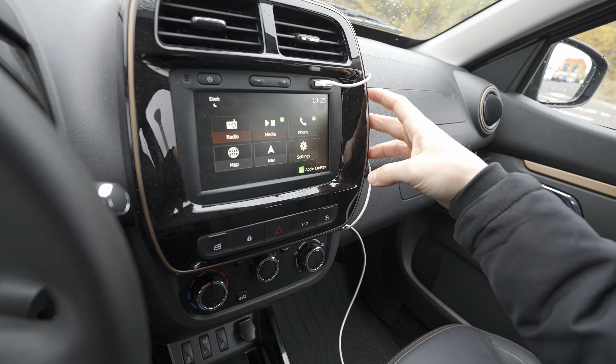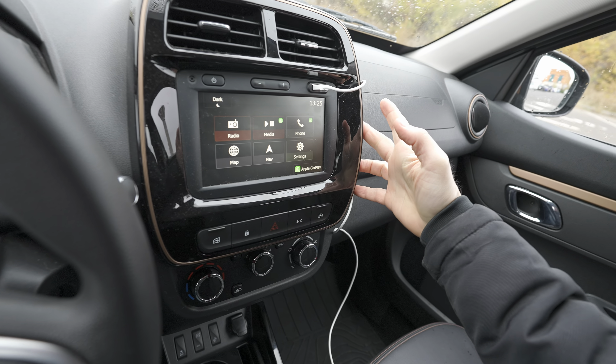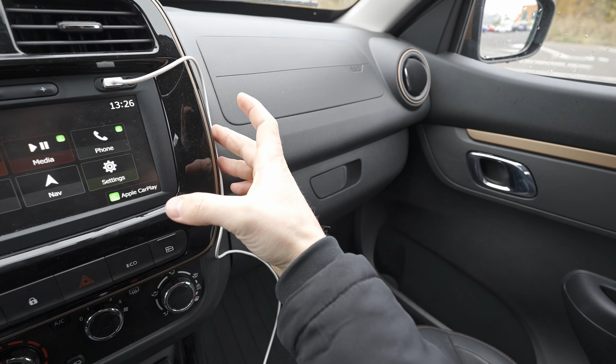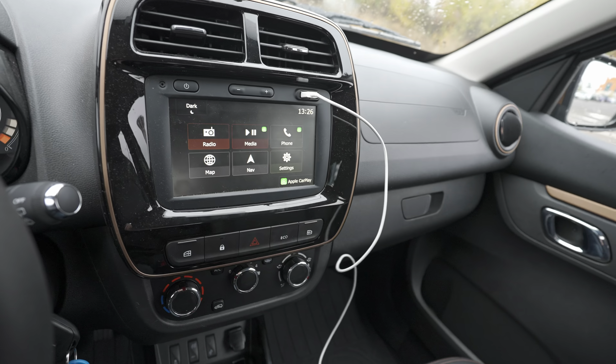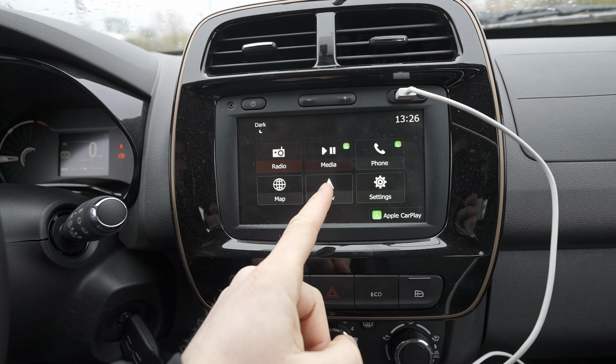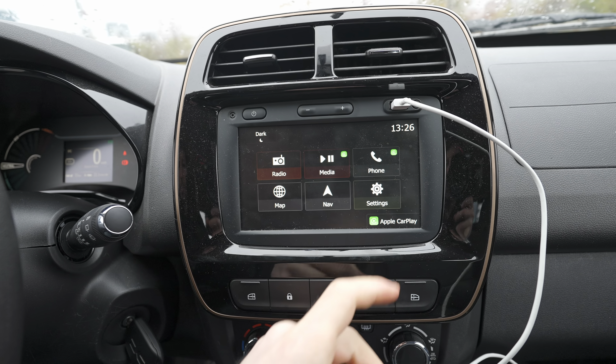You can also stick the cable here on the side, just like that, and then it will be just perfect. You just have to find a way to stick it around here. Once you do that, I want to show you the way it looks — you can see that media will be from your Apple CarPlay.